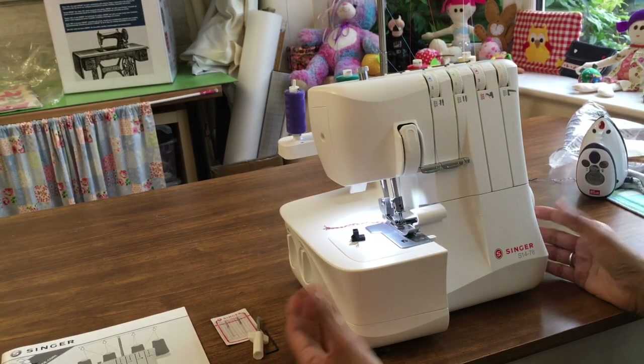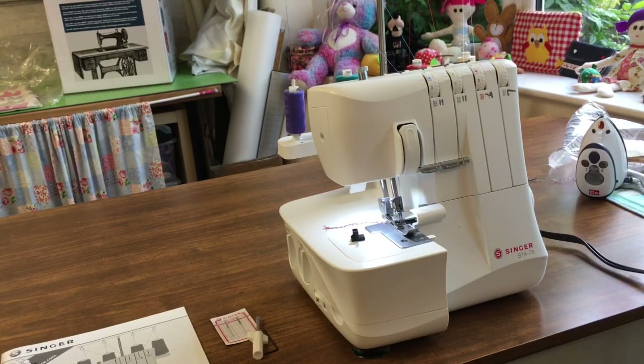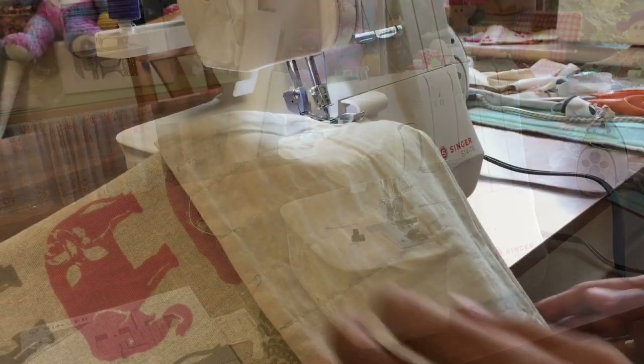Overall, I summarise this as a great buy. If you want an overlocker for Christmas, £129 from Lidl. They give you good service — Lidl will look after you and so does Singer. I think we should make Singer great again. Thanks for watching — see you next time.